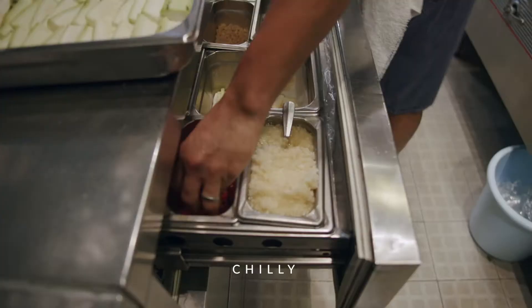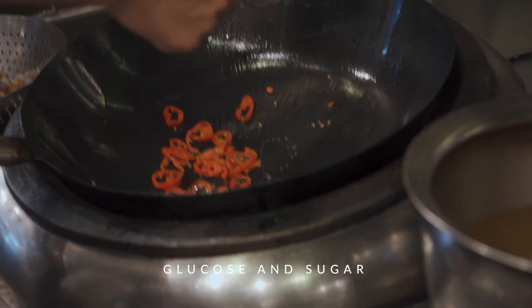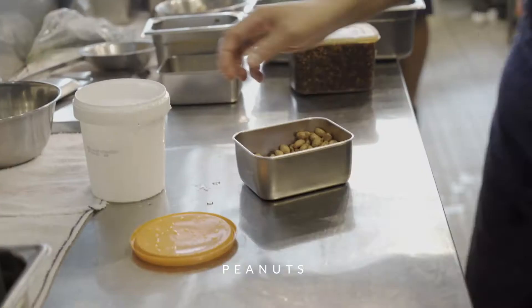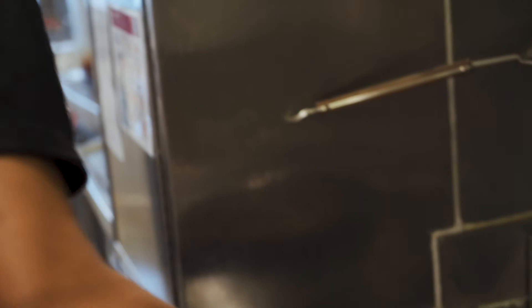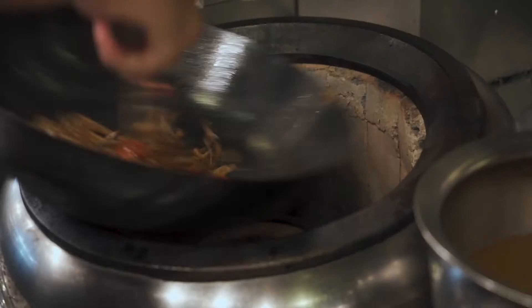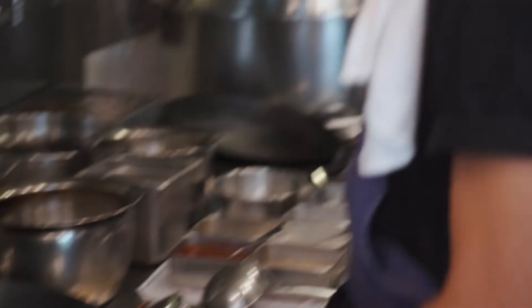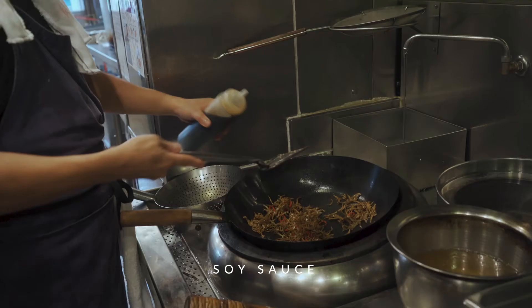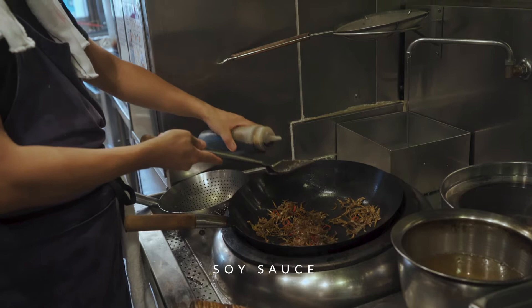A bit of glucose and sugar — it's good for the sticky sort of texture I'm looking for. Some peanuts, anchovies. I think I'm going to add soy sauce. Just use your taste to guide you.